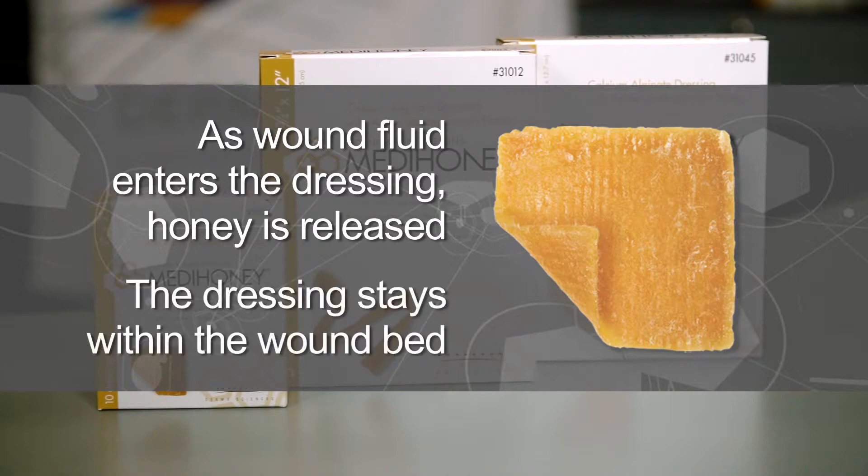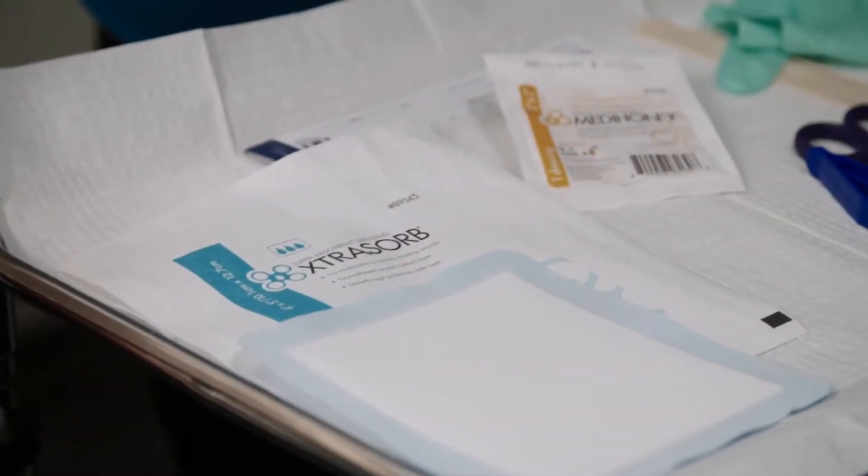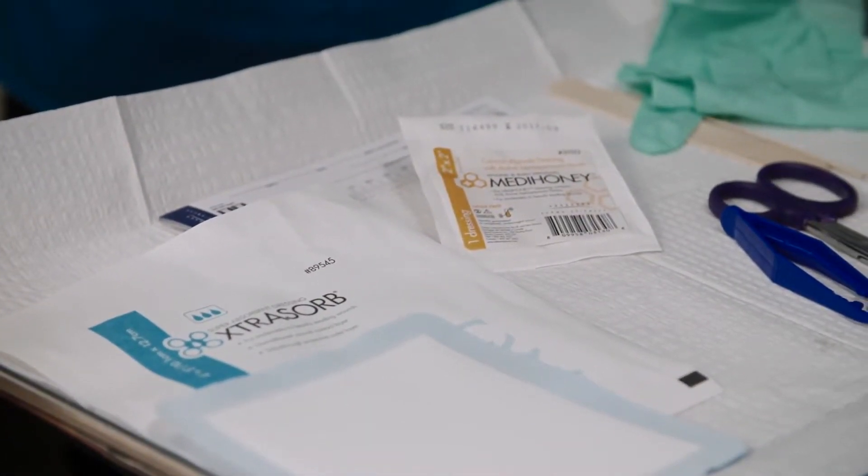MetaHoney Calcium Alginate dressings must stay within the wound edges to avoid peri-wound maceration, and must be used with a secondary cover dressing.